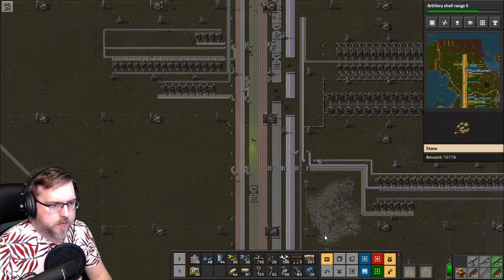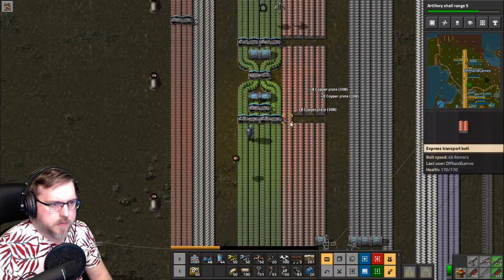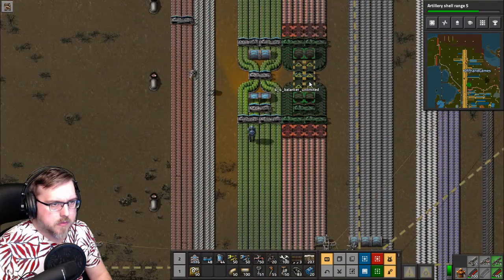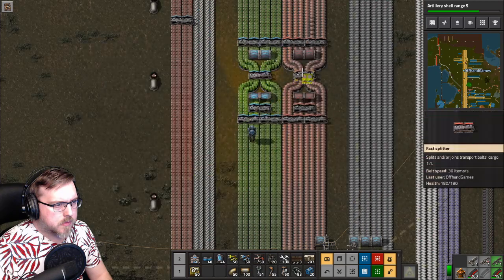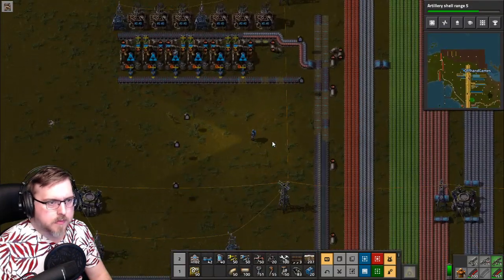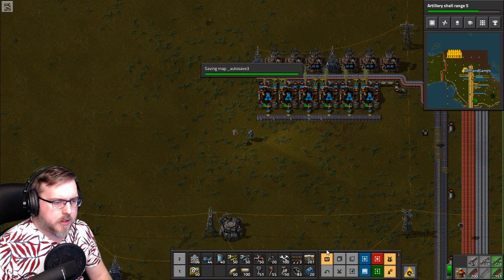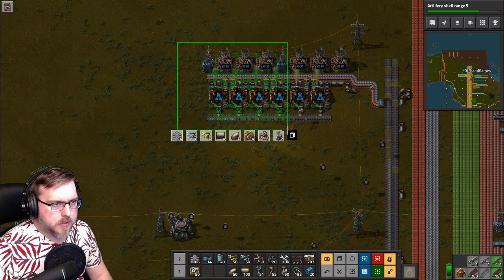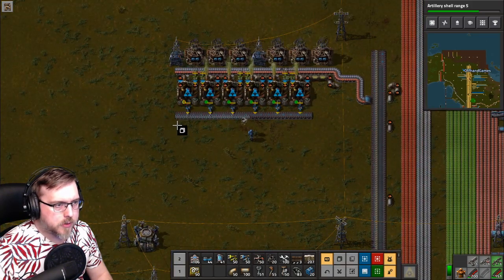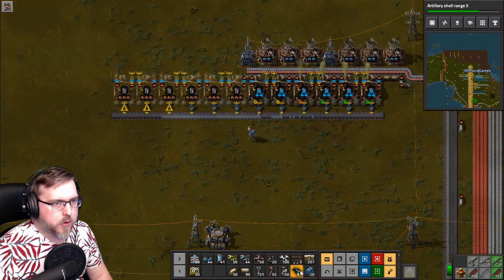I don't know when the last time we balanced the copper was either. Let's put one in here just in case. The batteries are coming out here — perfect. I was hoping that was going to be able to be replicated, but I think we just need to duplicate one side and then the other side.